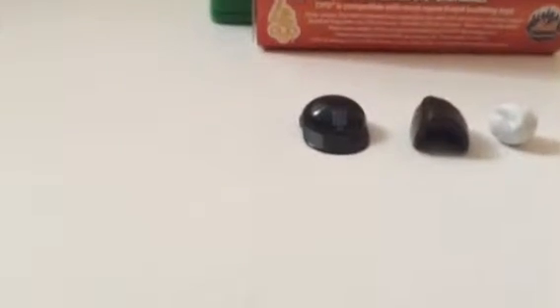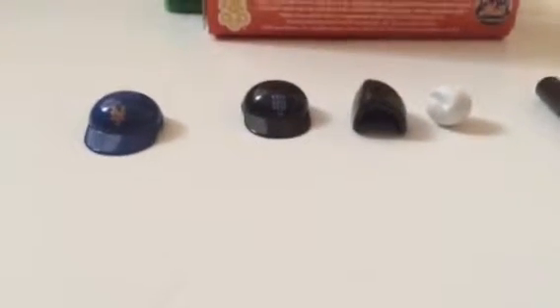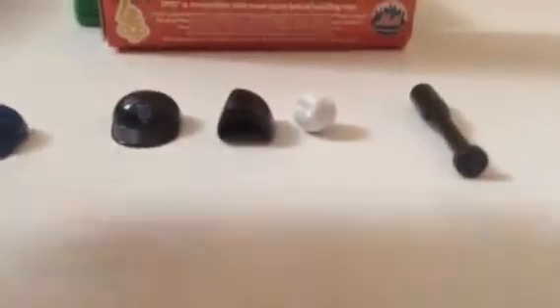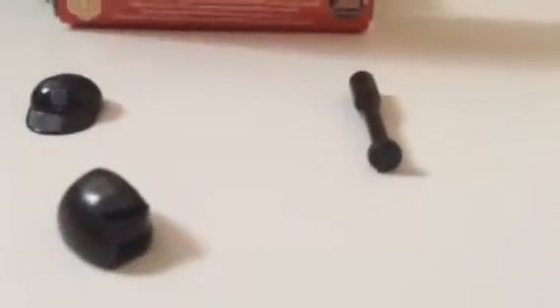Here are the accessories. Other than his regular hat, he also comes with a black and blue Mets batting helmet, a glove which can stick on his hand, a ball that can stick in the glove and go on his hand, and a regular bat.